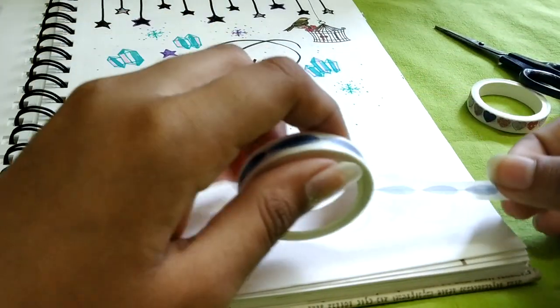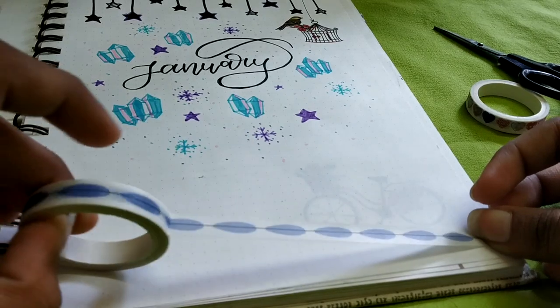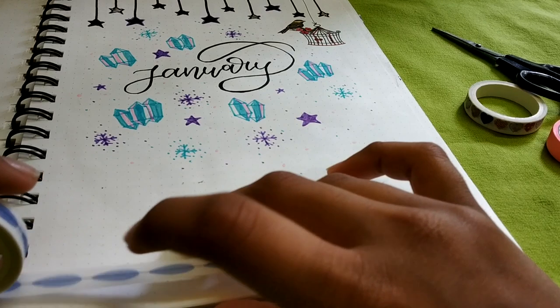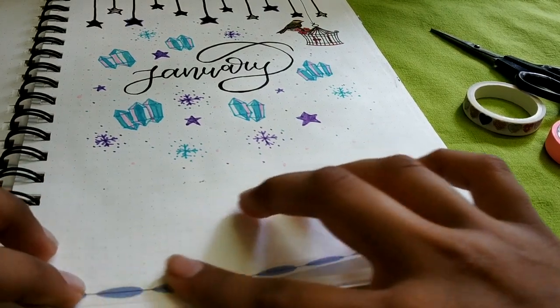Now this third one is really easy and most of you might already know it. What you have to do is just stick a piece of tape at the bottom of the page — it looks really good.